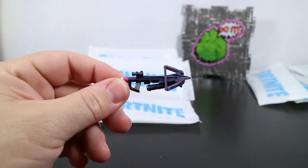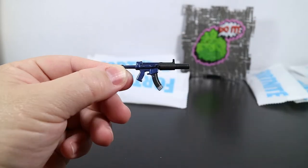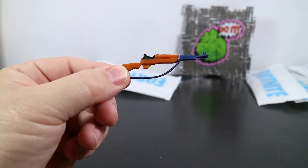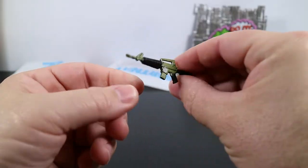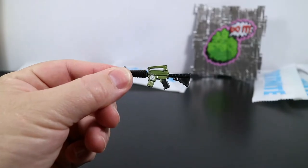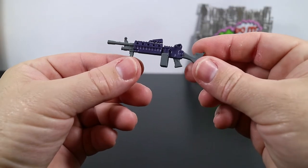As for weapons, we have a crossbow, a thermal scoped assault rifle, a heavy sniper rifle, a suppressed submachine gun, a clinger, a submachine gun, an infantry rifle, an assault rifle — and on the flip side there's a skull and crossbones in a white splatter, I don't remember if this is an official wrap — and the last weapon is a light machine gun.